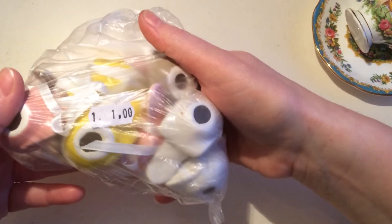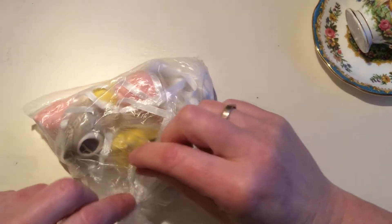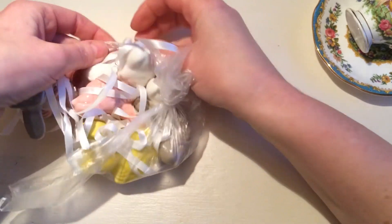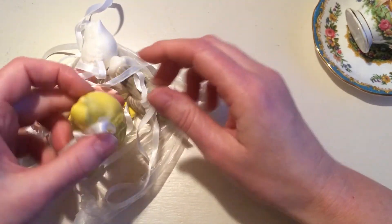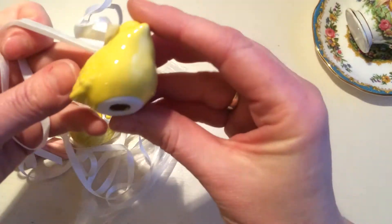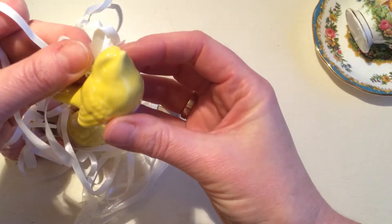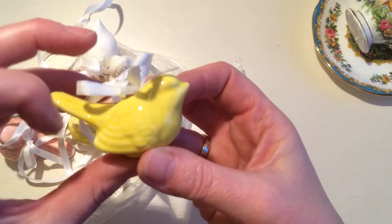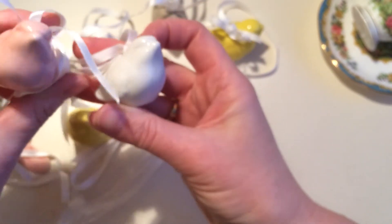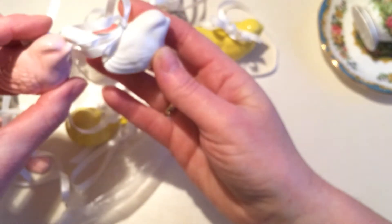Lastly, I found this little bag for 1 euro, and these are ceramic little birds. I just looked through the plastic and I think they are so cute. I don't know what these are for — I'm not sure if this is Christmas tree decoration. Ceramic birds in your Christmas tree in yellow? I don't know, but I don't mind. They're very pretty. It's the same bird, and two of each color, in these very nice colors. Love these.